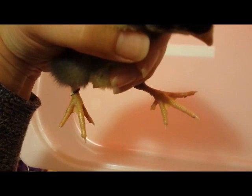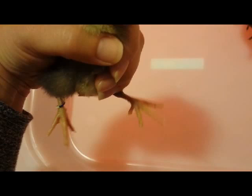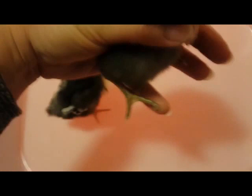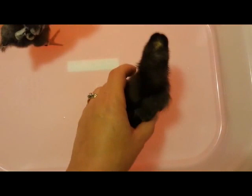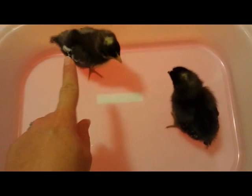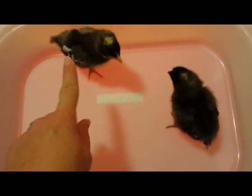The last way you can tell is the feet. If this little guy cooperates, you can see the feet of this one are light colored — we've already banded this one — but it's light in color from the legs and the feet, which means it's a cockerel. And this one, come here baby girl, this one is a pullet because the feet and the legs are darker in color. So we have three definitive ways you can tell, this being the pullet and this being the cockerel.